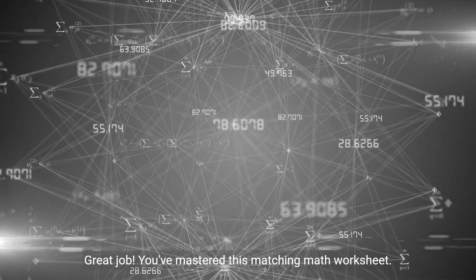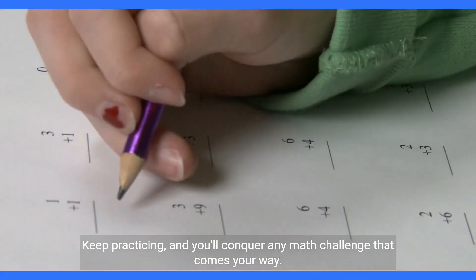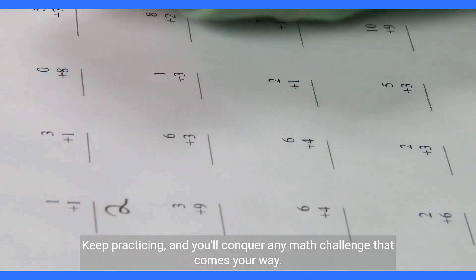Great job! You've mastered this matching math worksheet. Keep practicing, and you'll conquer any math challenge that comes your way.